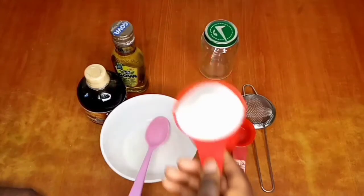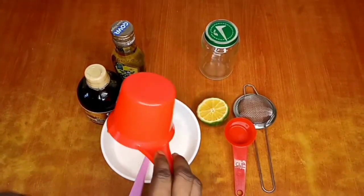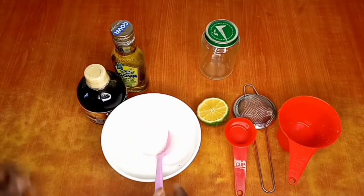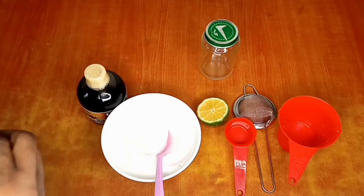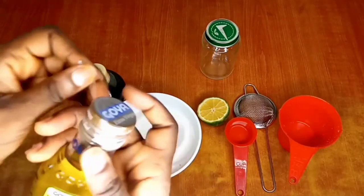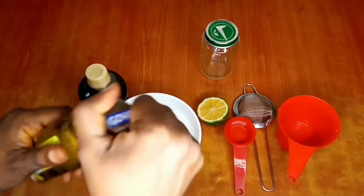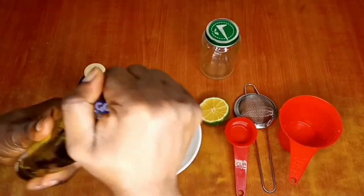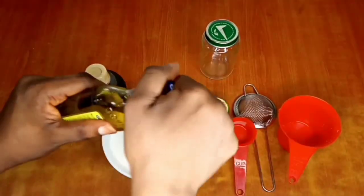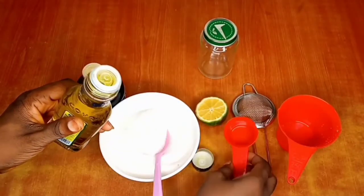I'm going to be pouring my sugar into my mixing bowl. You can use brown sugar like I said earlier — it doesn't have to be white sugar, but I prefer white sugar for this video. My next ingredient is olive oil. If you don't want to use olive oil, you can use coconut oil, almond oil, avocado oil, carrot oil, or any carrier oil of your choice.